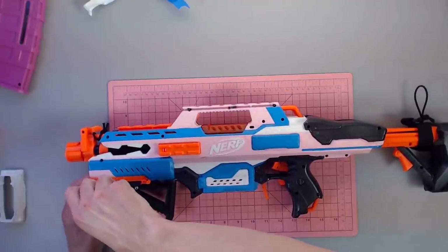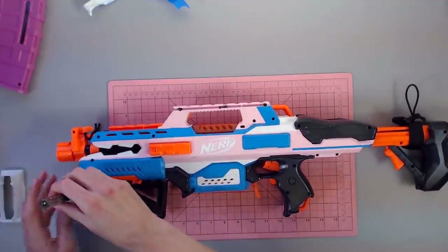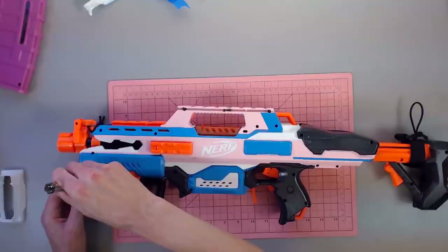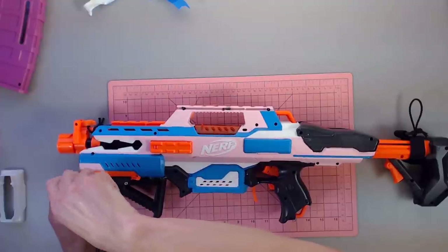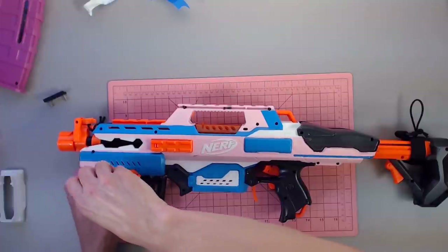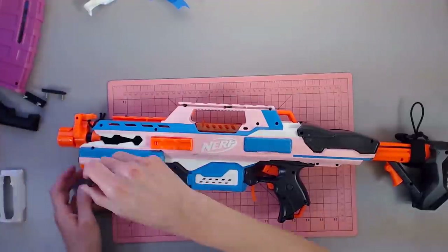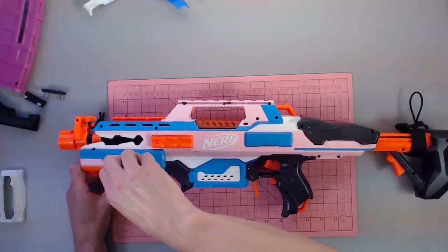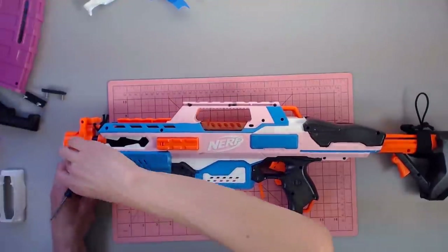I've wanted one of these magwells for a while — I just love the idea of flared magwells. It adds functionality to make things easier to work with. It's easier to load a mag, which is great because I'm sure we've all been there in the middle of a game where you're focused on something else, go to load your mag and fumble it. It just doesn't quite go in correctly, and sometimes that causes you to be tagged out. Nobody likes to be tagged out for silly reasons.